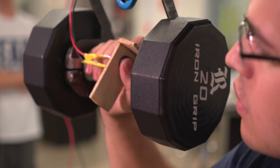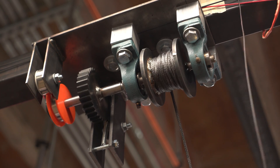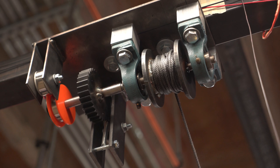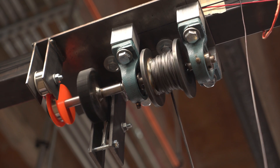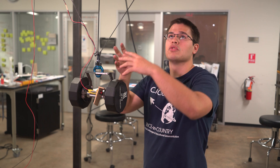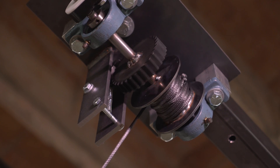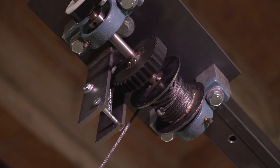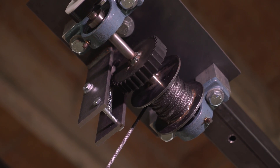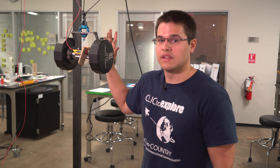How it works: we have this clamp that holds a dumbbell, and it's suspended from these cables — one going to each corner. This spotting mechanism is the core of the project. The cable spools up and is attached to a ratchet with a pawl. When I press this button, a linear solenoid pulls the pawl out of the ratchet and allows it to spin freely, so I can move it up and down. As soon as I let go, it stops and stays where I left it.